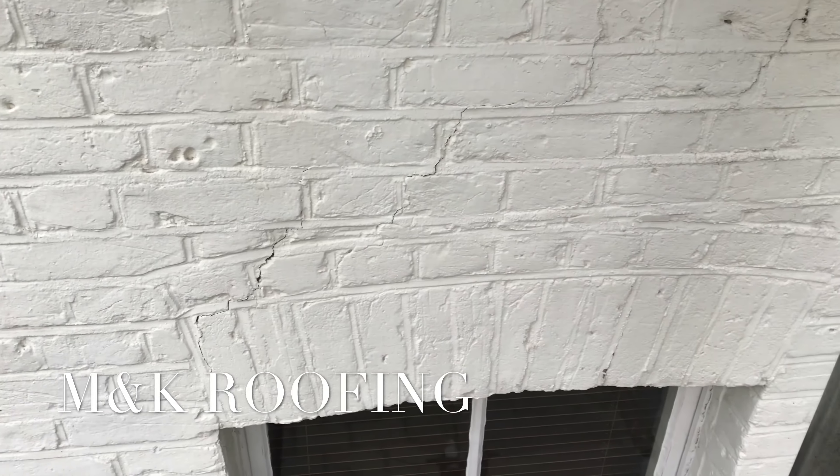Hi, Martin here from MNK Roofing. We're on a property today over in London. We're doing some stitching today. I just want to take you through a video to explain some of the reasons why you end up getting cracks above your window arch.